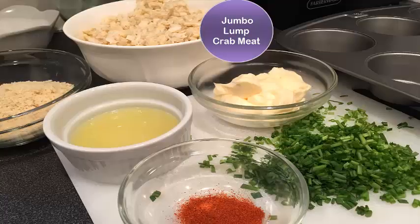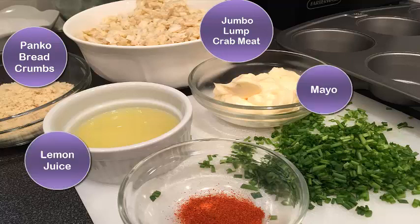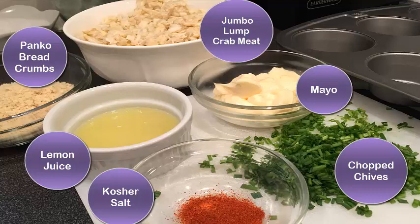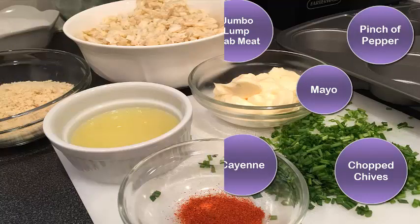16 ounces of jumbo lump crab meat, 2/3 cup of panko, 4 tablespoons of mayonnaise, 2 tablespoons of lemon juice, 2 tablespoons of chopped chives, 1/4 teaspoon of kosher salt, a pinch of black pepper, and 1/4 teaspoon of cayenne.